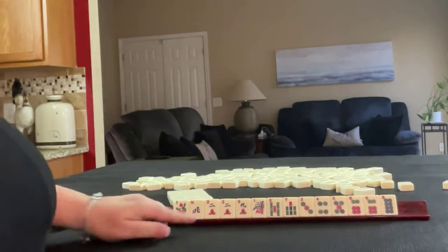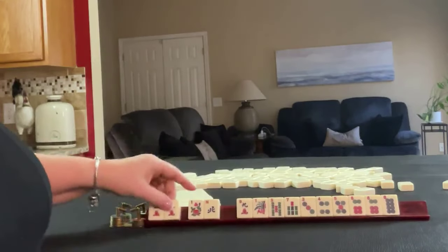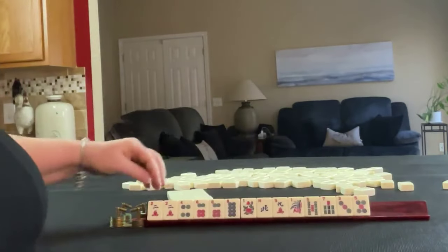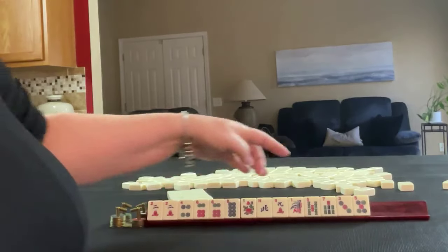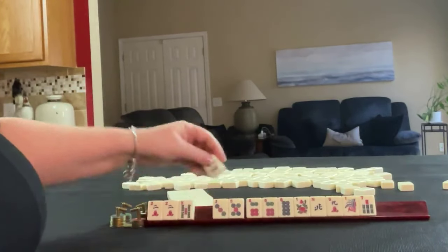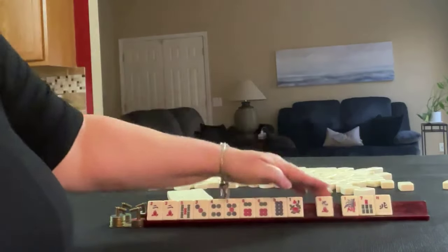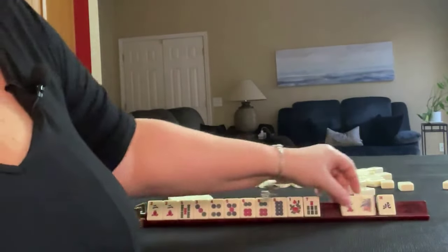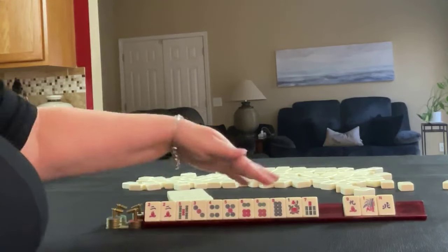If these were my tiles, I would focus on the multiples — 2, 6. Those are evens, so I would probably keep all the evens: 2, 6, 2, 4, 6, 8. As a plan B, I think I would keep the middle tiles: 3, 4, 5, 6. I'd probably let the 1 and 7 go — maybe the 1, 9 in different suits. So we're playing either evens or 3, 4, 5, 6.